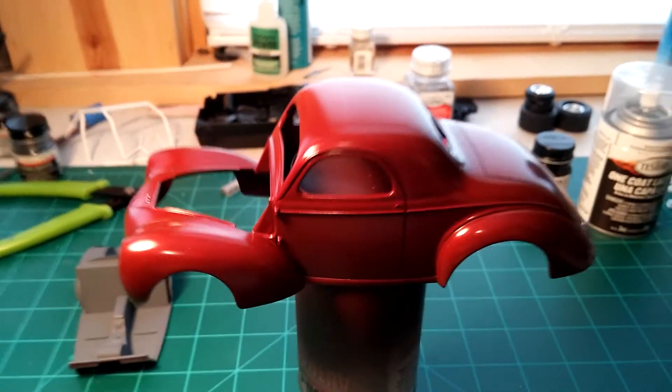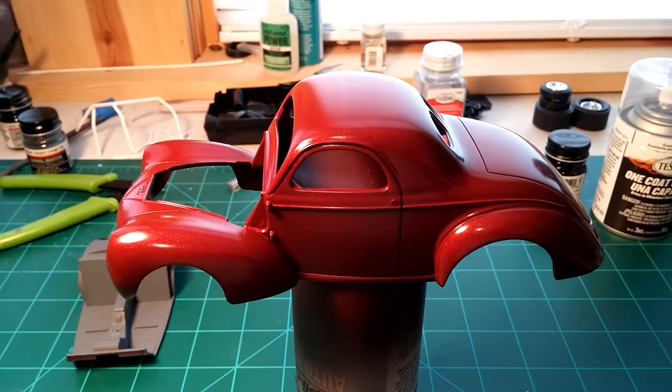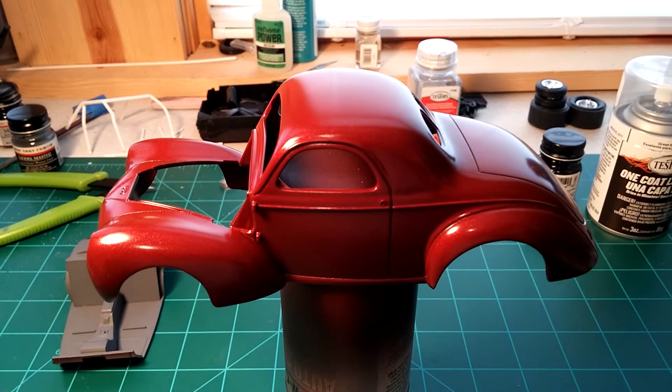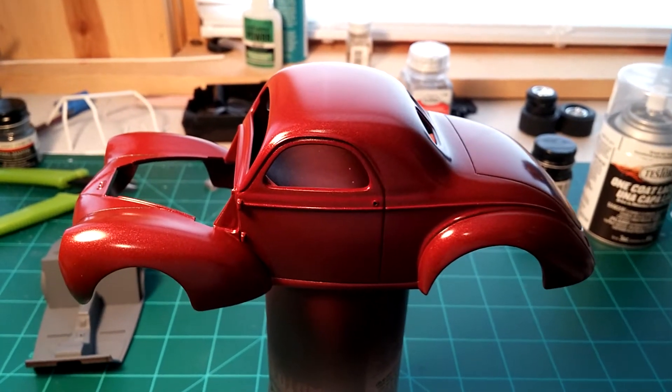I had a Duplicolor paint picked out — I'm not sure what the name of it was, but it was darker than this, it was a burgundy maroon color. I asked her what she thought of it and she wasn't too crazy about it.